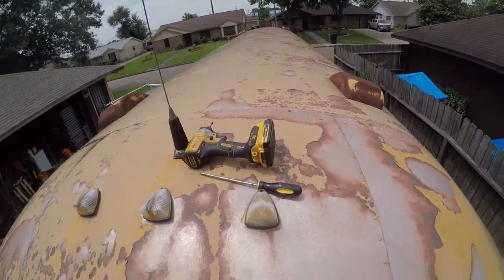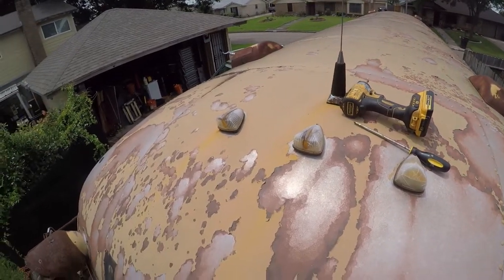I'm gonna be pressure washing up here at some point in the near future. This doesn't look too bad.